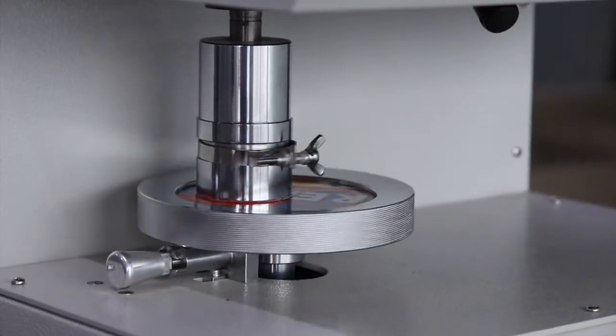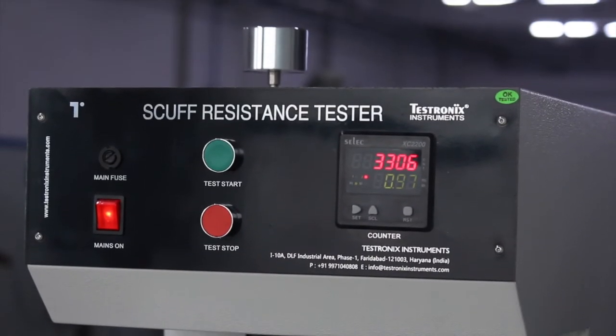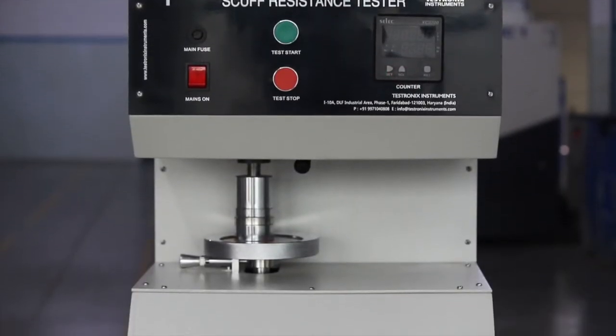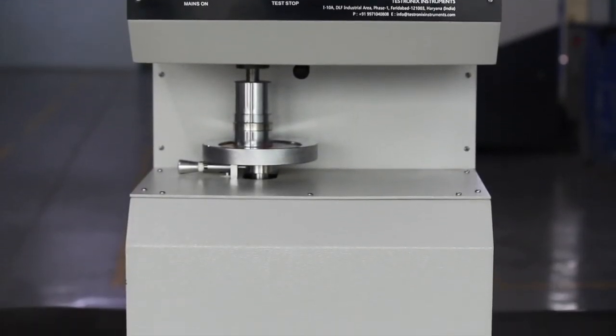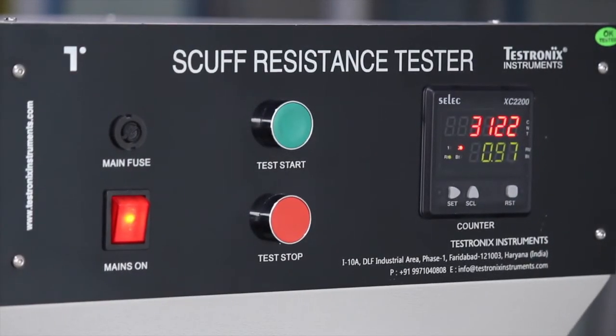The Testronix scuff tester rubs two printed materials against each other face to face in the same plane at constant speed and rubbing pressure. This instrument can also be used to prevent color transfer from one printed material to another or any coated surfaces.